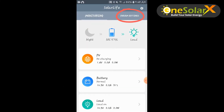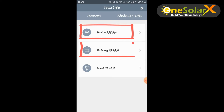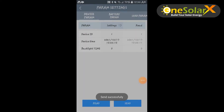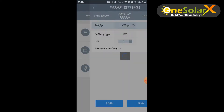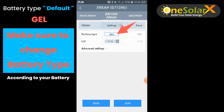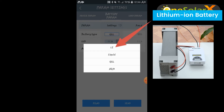Now let us see the battery parameters tab. In the parameters settings you will see three tabs: device parameters, battery parameters, and load parameters. On the device parameters tab, you will see default device settings. The time is directly synced to your phone time. Click send to accept time synchronization. On battery parameters — this is very important — on the first setup the default battery type is gel, so change it according to what type of battery you use. There are four battery types supported: lithium, liquid, gel, and AGM. In our setup we use lithium, so we select lithium type.